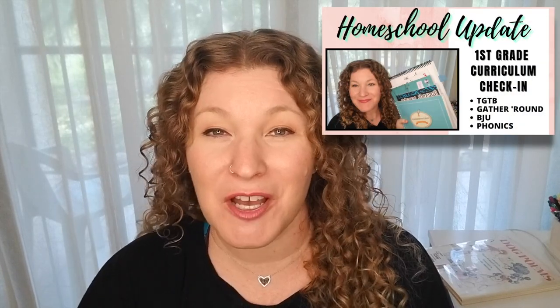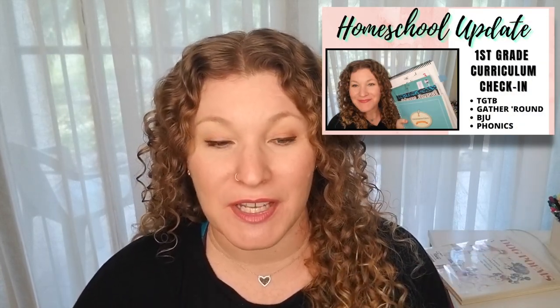Hi friends, welcome to my channel where I share all things about homeschool. If you're new, I'd love for you to join. I'm going to be sharing new videos very soon with our curriculum choices for next year for my soon-to-be second grader and fourth grader, plus homeschool haul videos. I'm going to jump right into my daughter's curriculum and give you a check-in for quarter three — what's working and what she's up to.